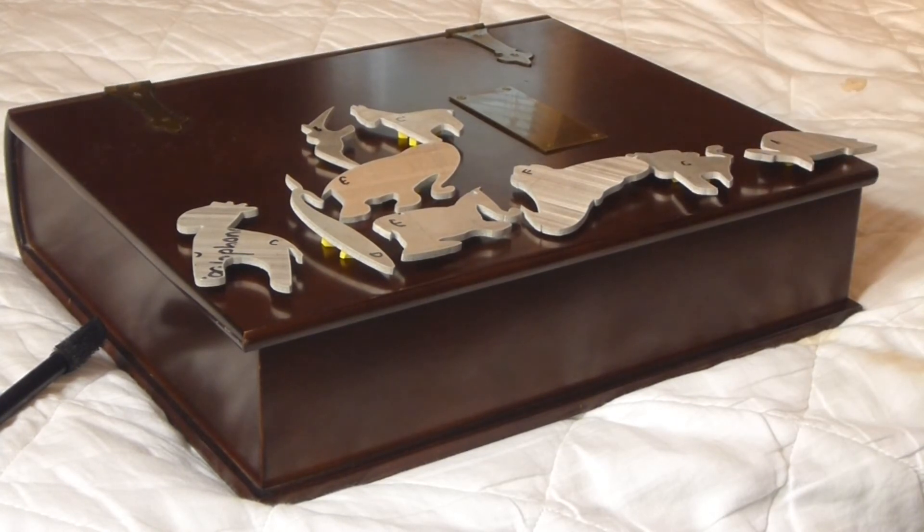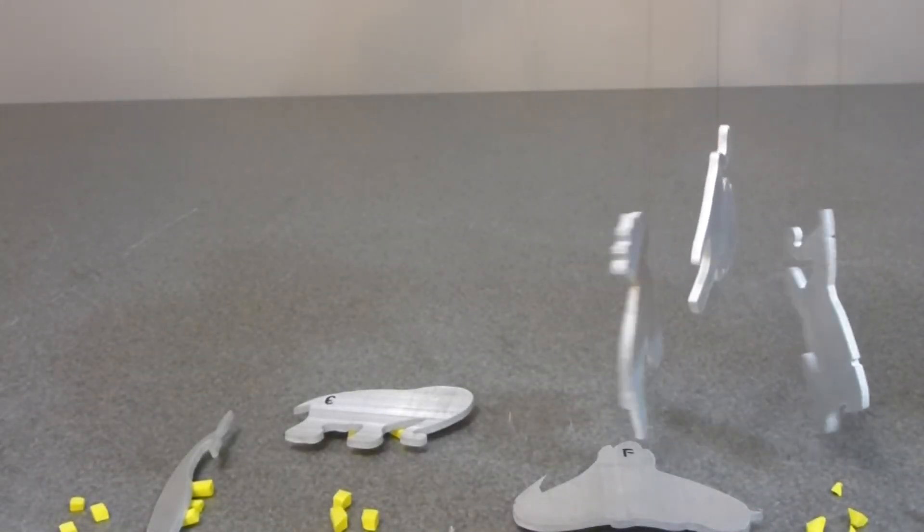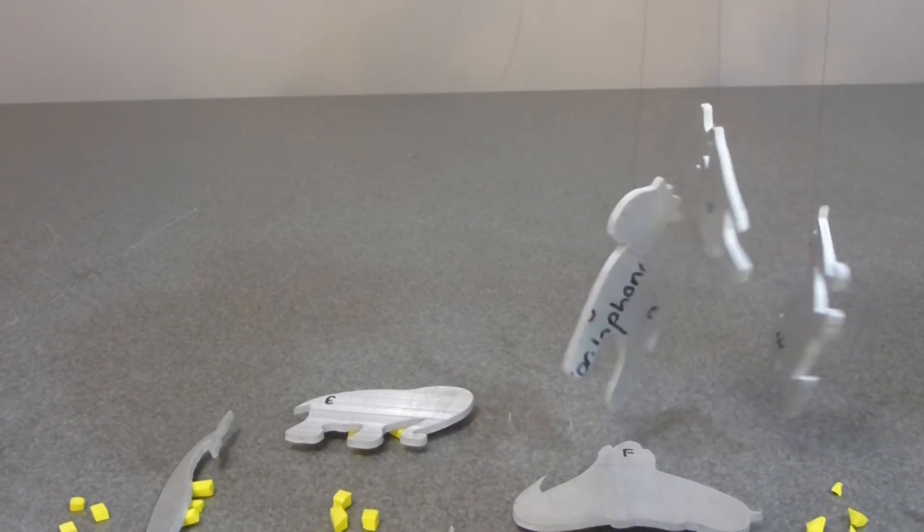One other thing I noticed is that the shapes, when hung from a small string, also resonate with their tuned frequency. So you're able to pick them all up and make some chords. I made this set of wind chimes which makes a C major chord — that's just C, E, and G together.